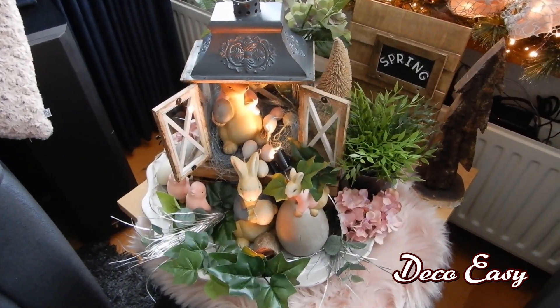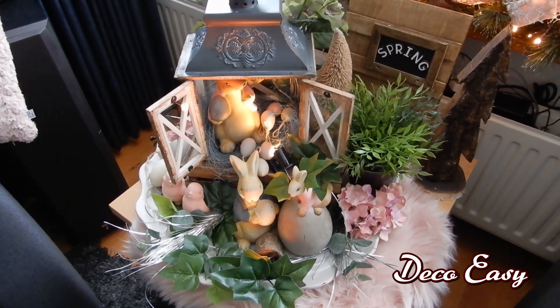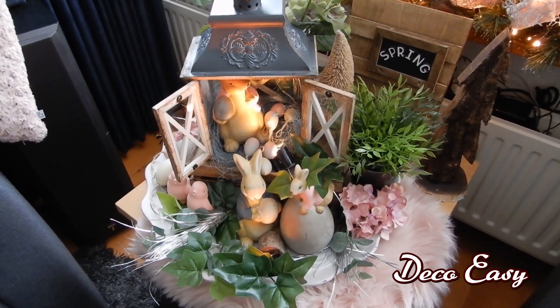Here you see how my decor piece for this coming spring and Easter season turned out. I will show you a little bit closer.